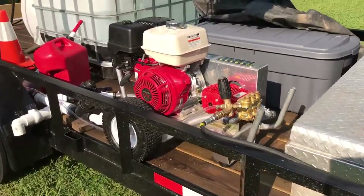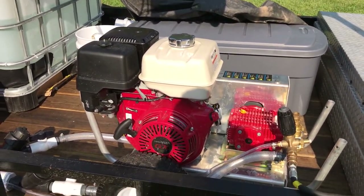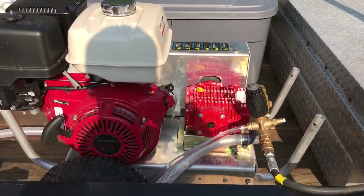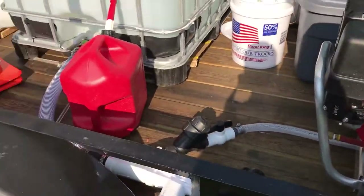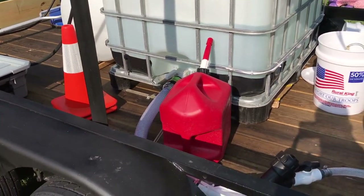I'll start right here with my pressure washer. Five and a half gallon a minute, cold water machine — nothing fancy. I've got it dual fed from my tank so I'll get as much water as possible.